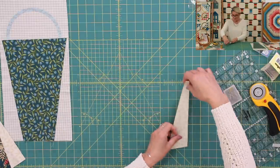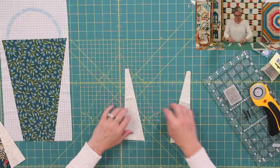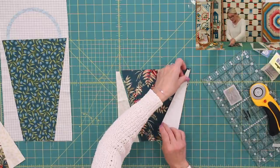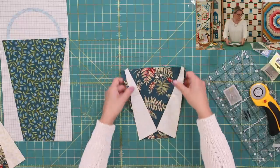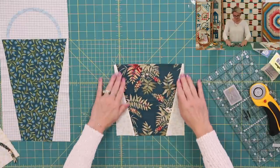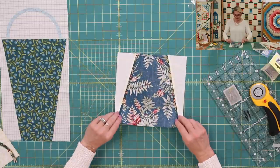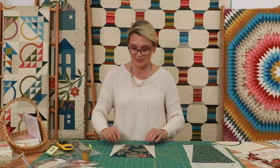Our second basket is very similar to the first one — just a little different size. I love this basket; it's a really cute little short basket. We have the sides cut from the light fabric and the center base of the basket. Place them right sides together, pin, pin, and sew it. Do the same on the other side. I tried opening the seam this time, but I think I'll stick with pushing the seam allowance behind the blue — that way, when I stitch in the ditch while quilting, it gives a really nice result and the basket falls forward.